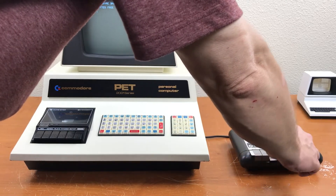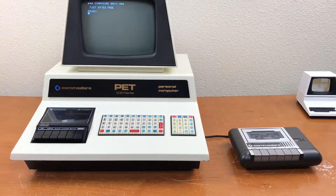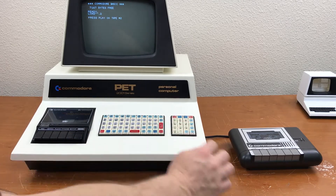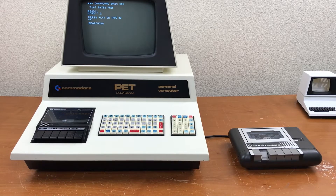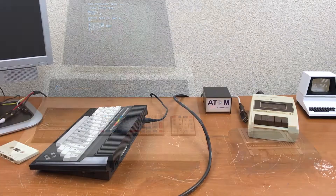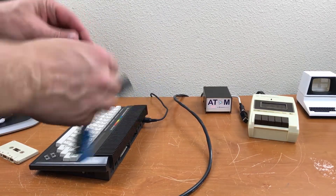That powers up. Fast forward. Rewind. Loading from device 2. Press and play. That seems to work. Now let's try it on the Plus 4.